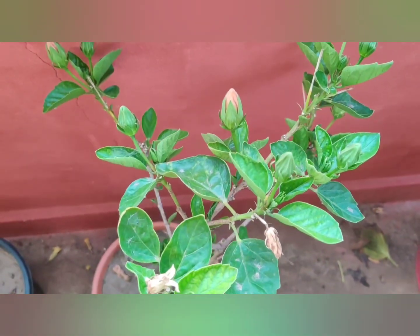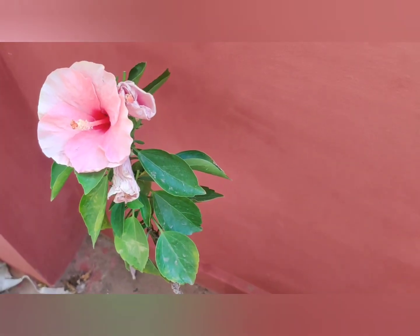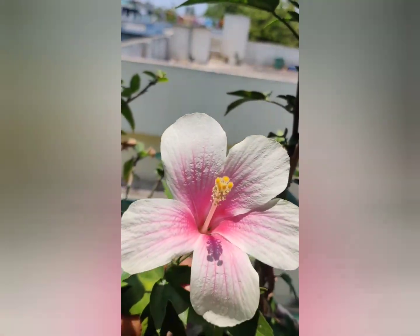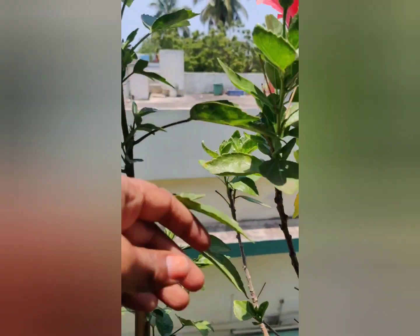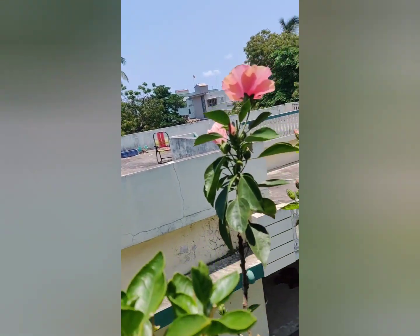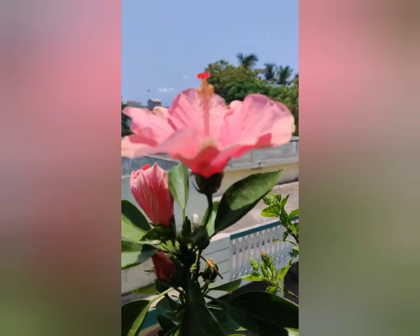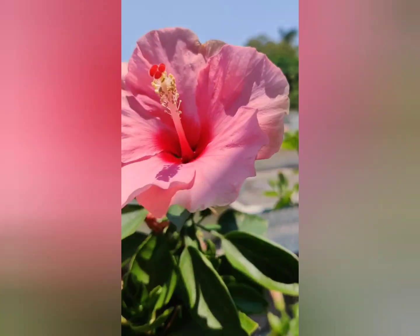I am going to start the Terrace Garden. I have 25 shades of bonsai mandarin.